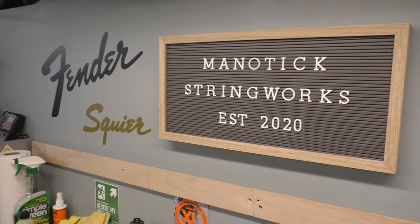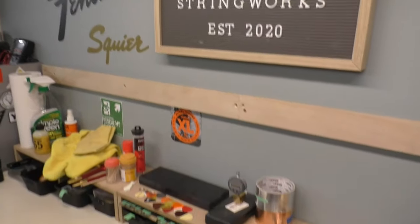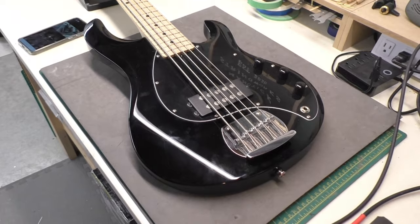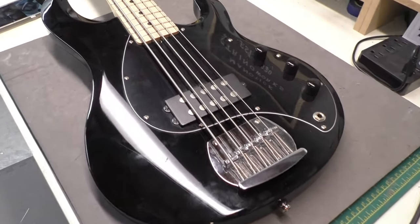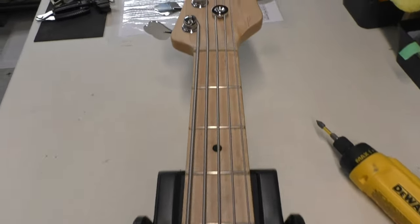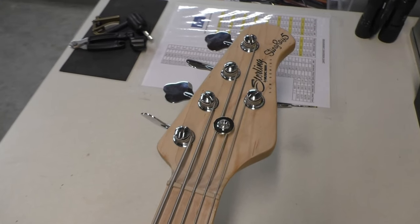Hey there! Welcome back to Manitix Stringworks! Happy New Year everybody! So today on the workbench we have this Sterling Music Man 5-string bass, Stingray 5, black painted body, maple neck fretboard, 5-string version.